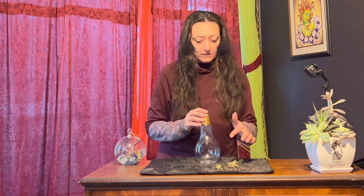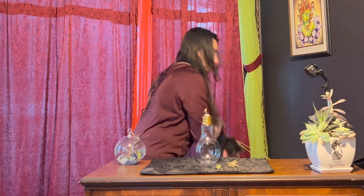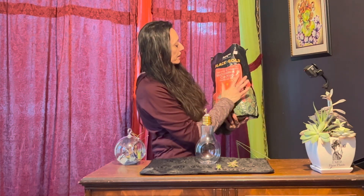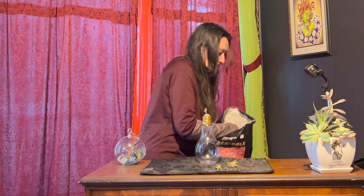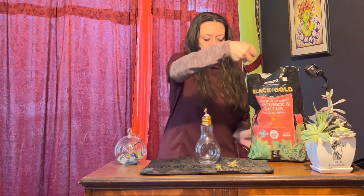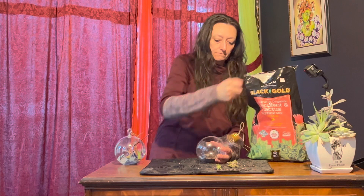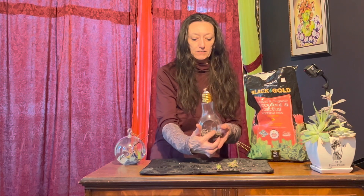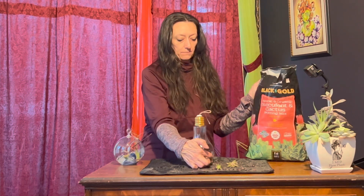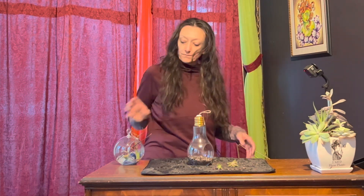Now with the succulents, because they need to be propagated, I'm going to put a cactus and succulent mix on the bottom. I've got this Black Gold succulent and cactus potting mix. I'm going to put it in this open hole — I don't want it to spill out, it's pretty shallow right here at the bottom.